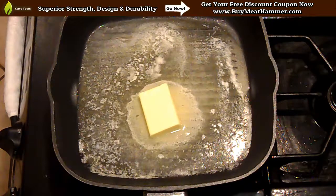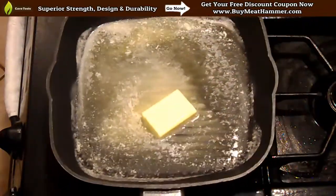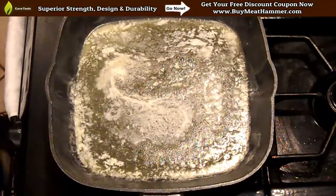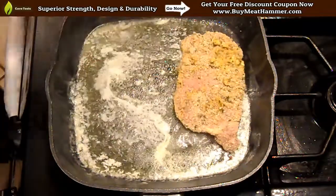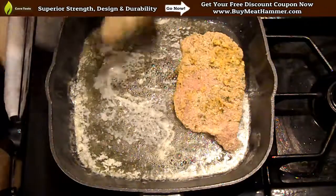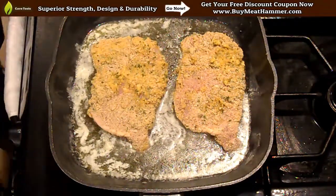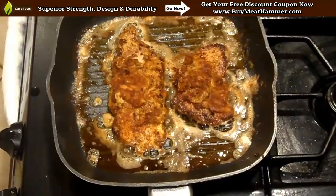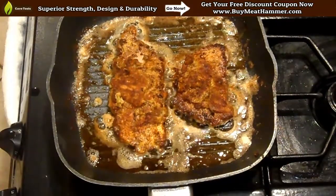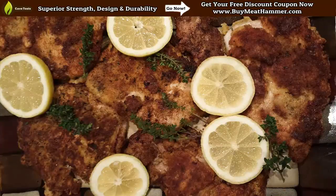Now it's time to cook. We melted down six tablespoons of butter into a skillet. I know that seems like a lot of butter, but trust me, it's going to make the food taste delicious. Melt down your butter, then toss some of the cutlets into your skillet. Remember, they're already very thin and tenderized, so the cooking time is going to be much shorter than a usual piece of meat. We did about three minutes maximum per side, and as you can see here, our wiener schnitzel came out fantastic.